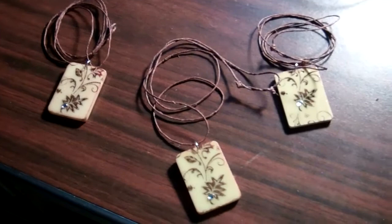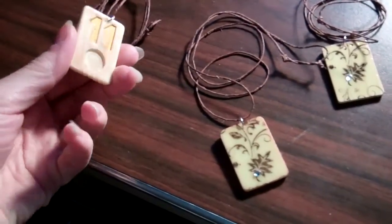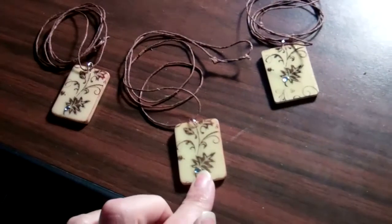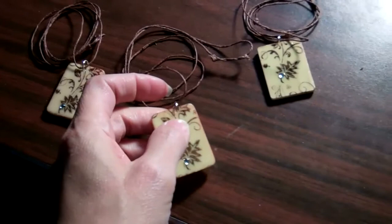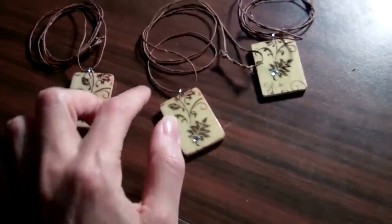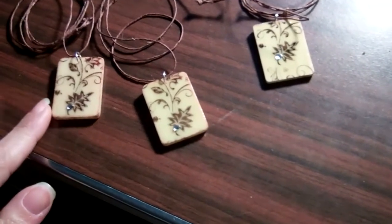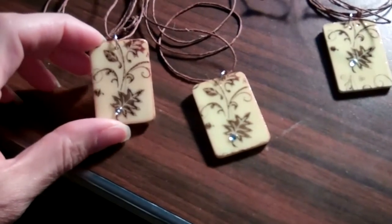Hi folks, it's Cheryl from Cheryl's Craft Corner, and I want to show you these game piece necklaces that I'm making for a craft fair in a couple of weeks. A friend of mine sends me these game pieces and drills a hole in them at the top, and I continue the rest of the process to make these necklaces. I've sold quite a few already, and I had a request from a friend to make one with a leaf on it.